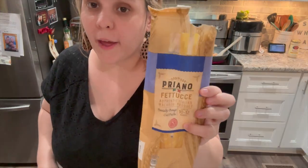Alright, I got it well seasoned. I'm going to put this in the frying pan and we're going to fry it up. Then we're going to get our pasta on the boil.